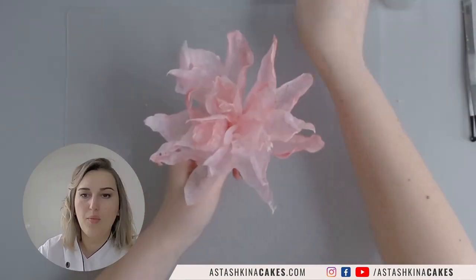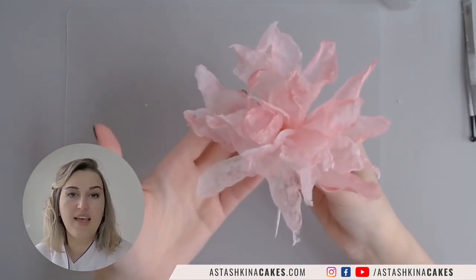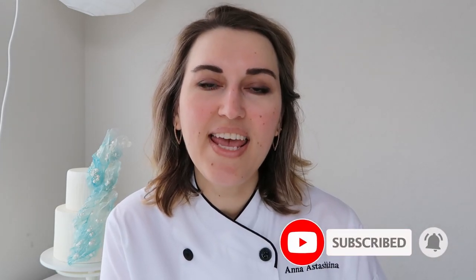Here is my finished wafer paper flower with lacy wafer paper petals in different colors. Thank you so much for watching — I hope you liked this tutorial. Please don't forget to subscribe to my channel and like this video. If you have any questions or you'd like to try this technique — and I hope you will — please tag me on Instagram or Facebook as @stashkinacakes. I would love to see your results. See you next week, same time, same place. Bye bye!